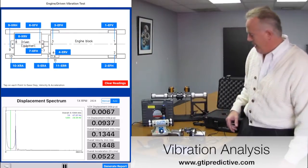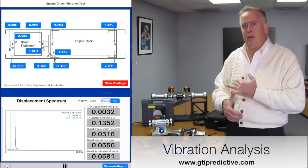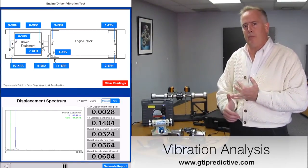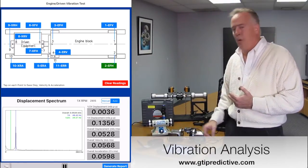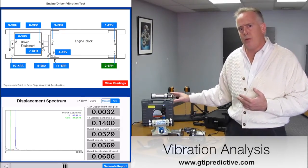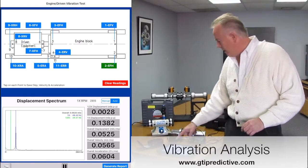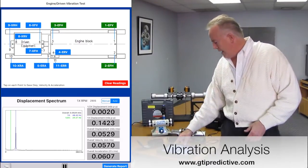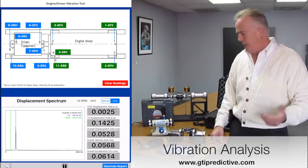I'm going to turn it on, and you're going to immediately see a spectrum come up. What Caterpillar has specced out is we're going to have a cursor both on half speed and running speed of both the driven equipment and the engine block. As I tap on each one of these points where my accelerometer is — which is wireless, so you have no cords or wires to worry about — it will put that appropriate data into that data block.